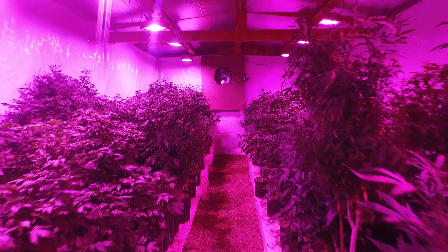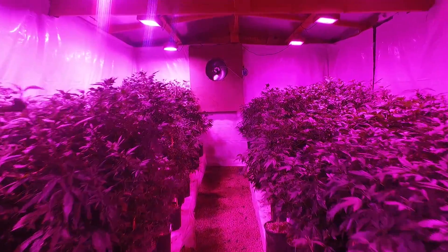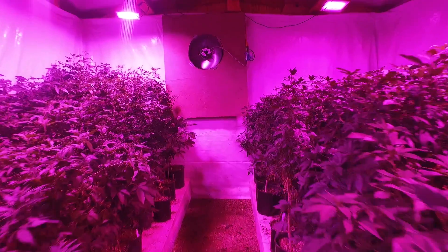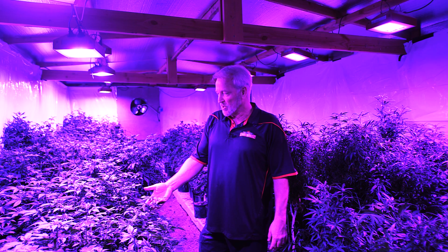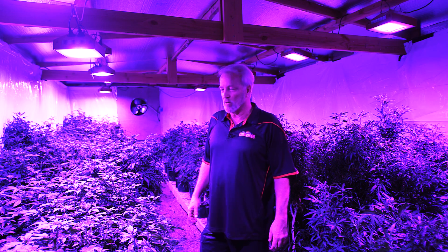We originally started out trying HPS and MH lights, but the electricity usage was horrendous. The heat problems were really bad. So back then we started to try to develop a grow light based on LEDs.